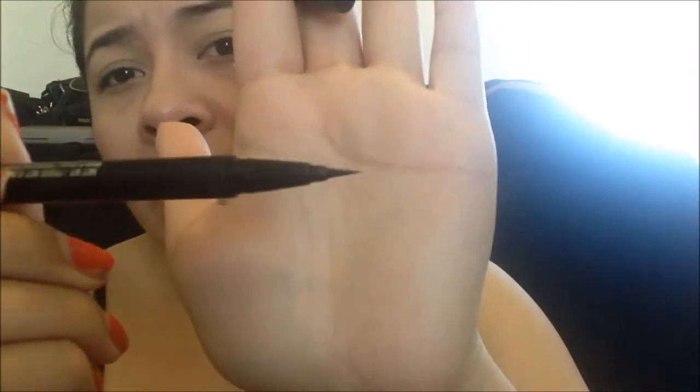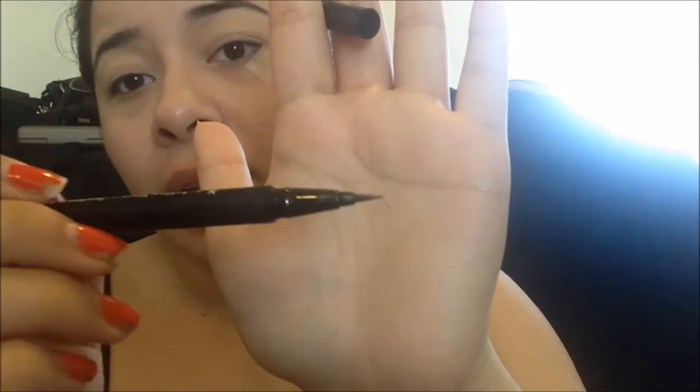I use the Kat Von D liner all the time when I'm in a rush. The NYC liquid liner is great as well, but you have to be a little more careful because it has a brush tip that can move around. It's an amazing product especially for three bucks — you can't go wrong. A lot of companies like Maybelline and L'Oreal have similar ones, so you can go to the drugstore and get one if you prefer.